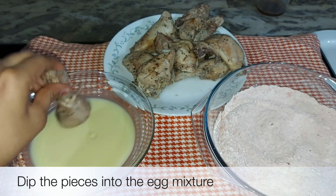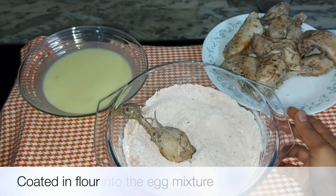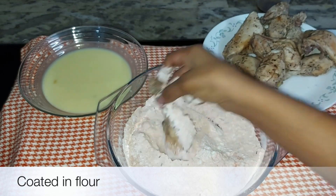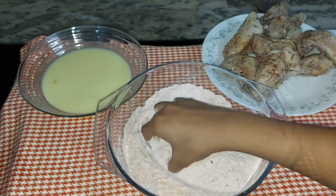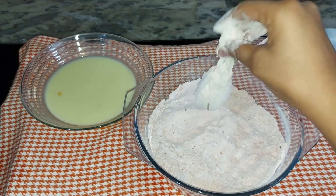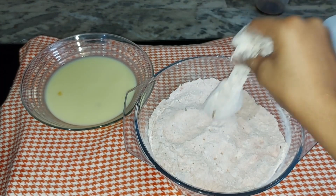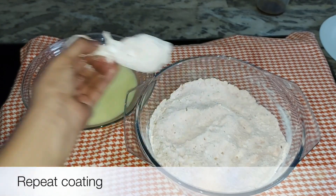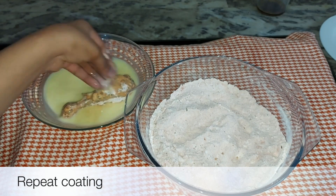We have to take the chicken and coat it. The chicken is very good. We need to cook the chicken — the chicken is flaky. We have to cook it fast.